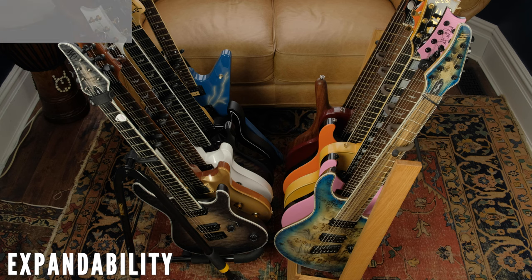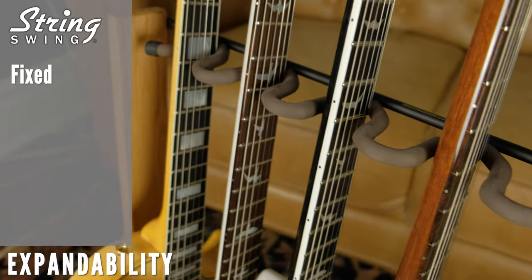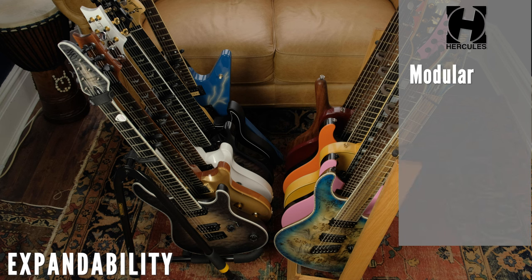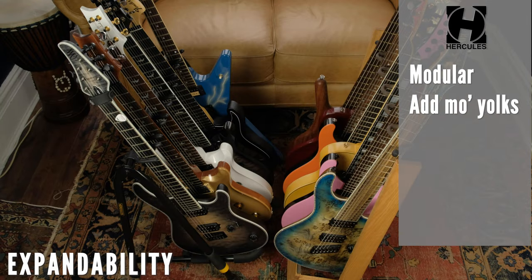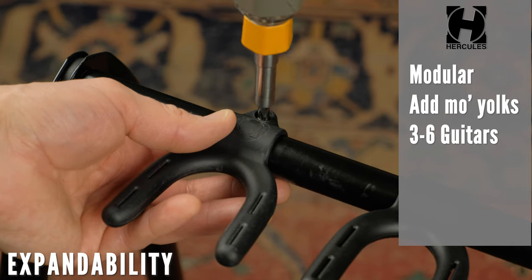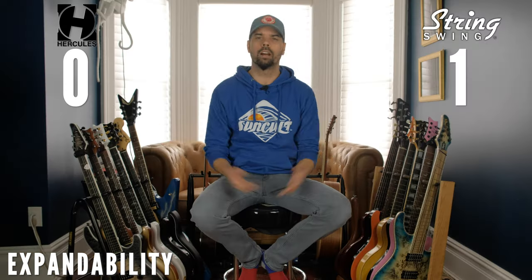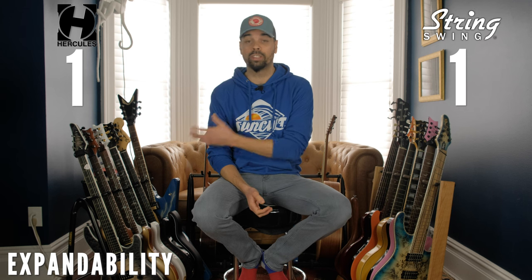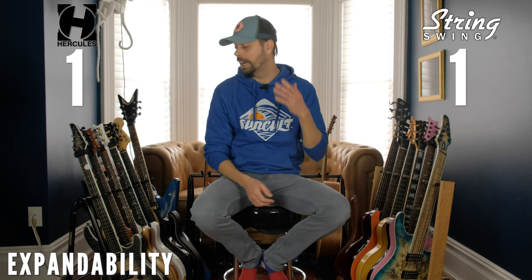The next criteria is expandability. The String Swing is a fixed design — you can't add anything or take anything away in terms of the number of slots provided. You've got six slots in fixed positions, no more, no less. The Hercules, on the other hand, allows you to move the provided yokes to whatever spot you want along the stand, and you're able to add more yokes as you see fit. These cost extra, but the three-guitar model can accommodate up to three extra yokes to hold a total of six guitars, and the five-guitar model can accommodate up to five extra yokes to hold a total of ten guitars. So for expandability, the winner is obviously the Hercules. Point Hercules.